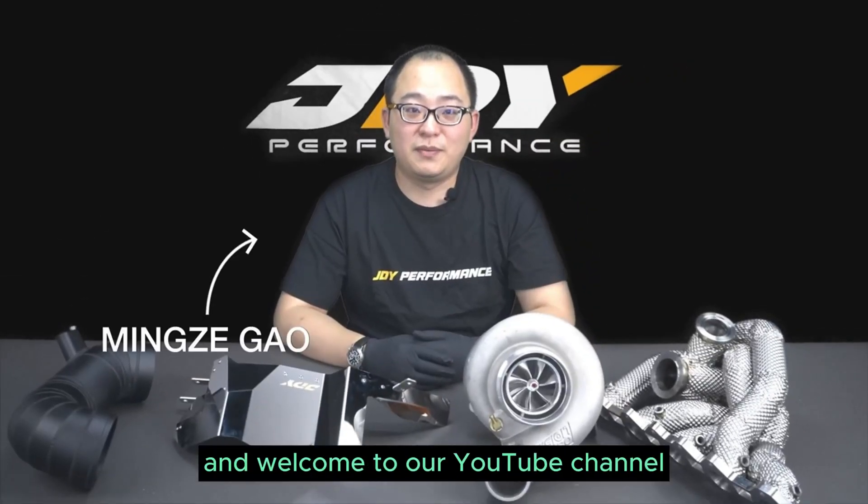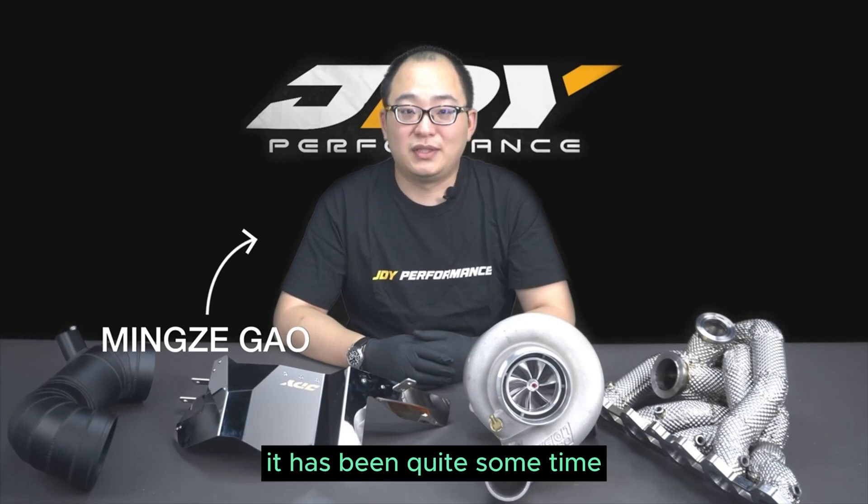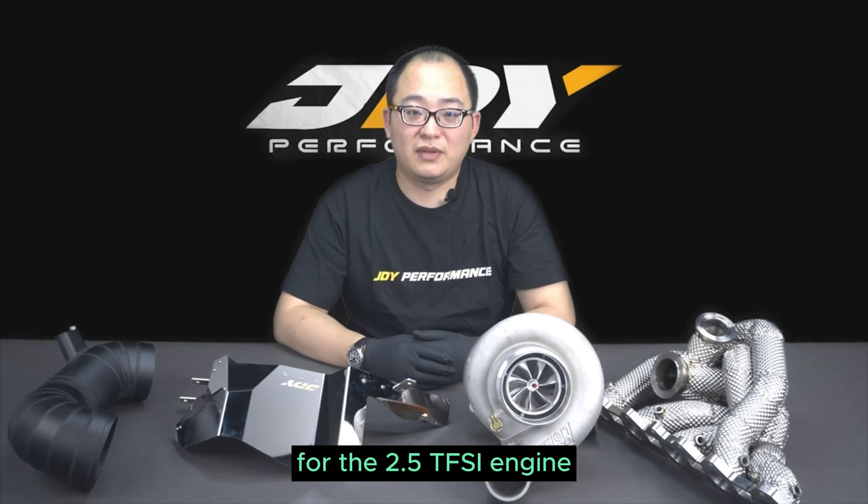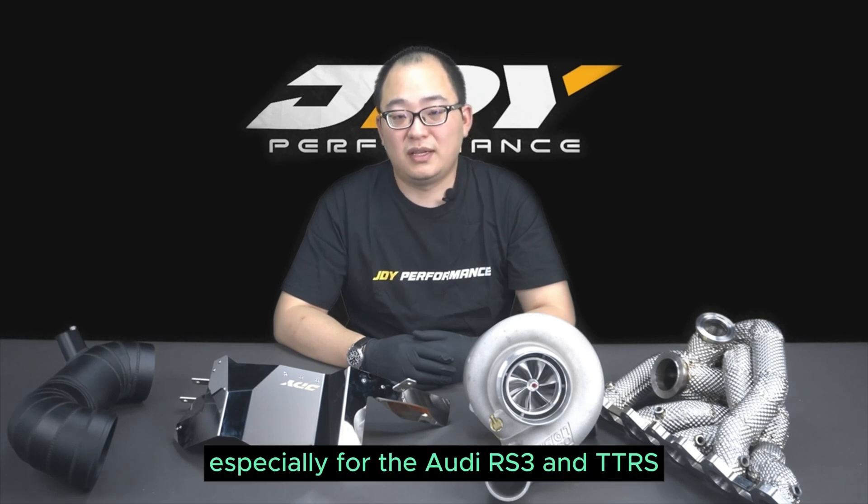Hello everyone, welcome to JDY Performance. Welcome to our YouTube channel. It has been quite some time since we first started to make turbo kits for the 2.5 TFSI engine, especially for the Audi RS3 and TTLS.